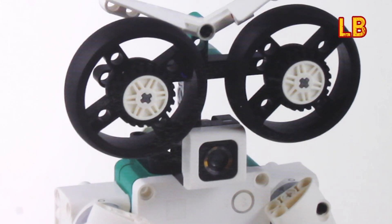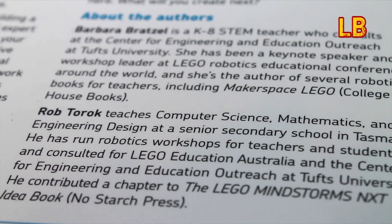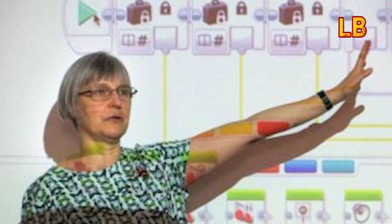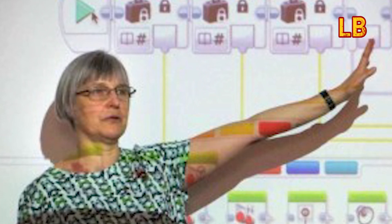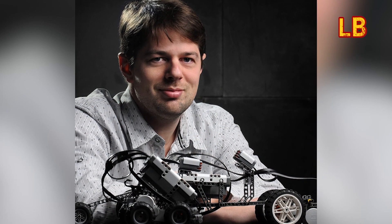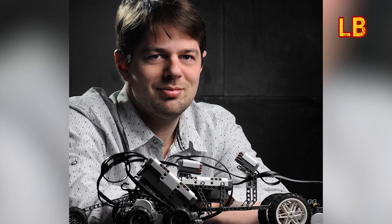Getting Started with LEGO Mindstorms is co-written by Barbara Bratzel and Rob Turek, both of whom have had a lot of experience in this field. Barbara is a K-8 STEM teacher who consults at the Centre for Engineering and Education Outreach at Tufts University, and Rob teaches Computer Science, Mathematics and Engineering Design at a Senior Secondary School in Tasmania.